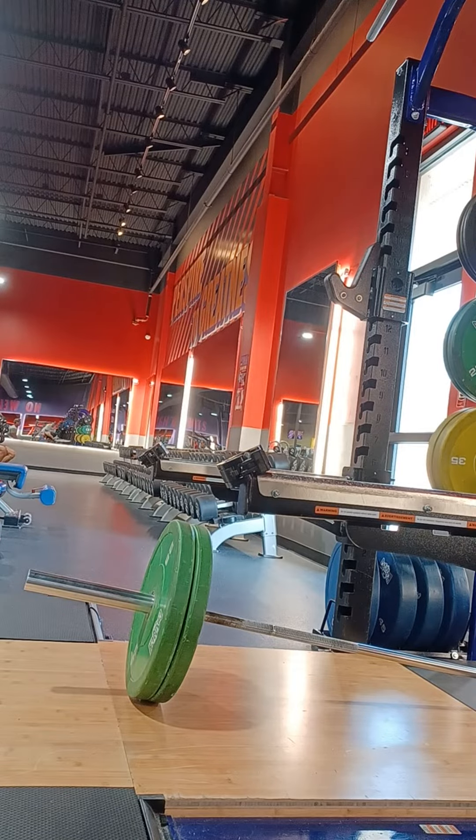Landmine Stiff Deads. 50 pounds on the bar, plus the bar itself is 45 pounds, which I don't count — I just count the added weight, which is 50 pounds. This is Landmine Stiff Deads after I worked up to 135 for 10 reps on Hill Elevator Back Squat.